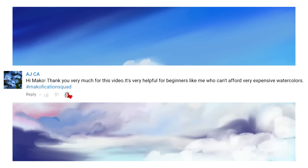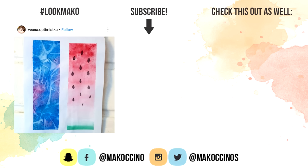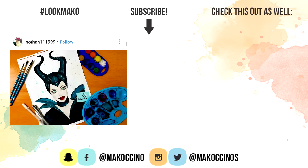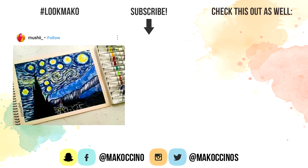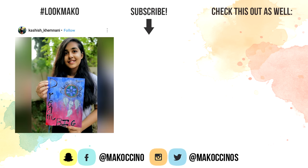A huge shout out to AJCA. Thank you so much for watching my videos. I really hope you enjoyed this video and found it helpful. If you did, make sure to give this video a thumbs up and subscribe if you're new here for a new video every week. And for more cool art supplies and hacks, check out the videos right here. Thank you so much for watching, guys. Have a wonderful day, and I will see you soon. Bye.